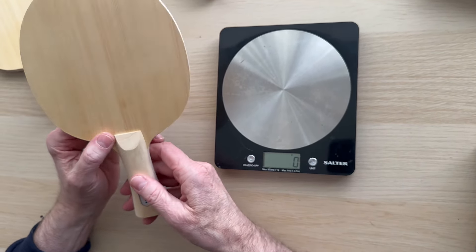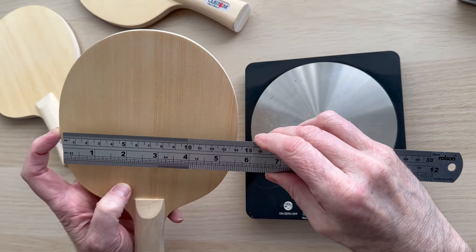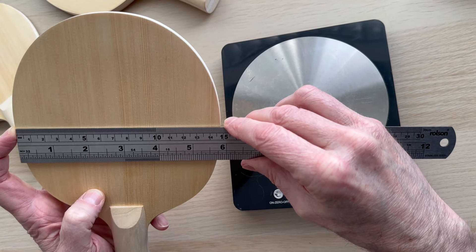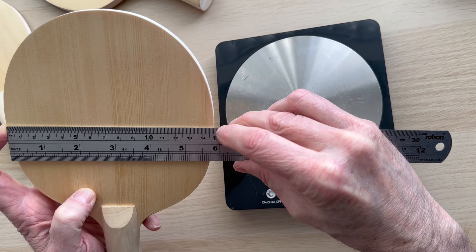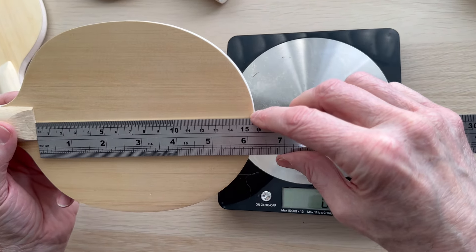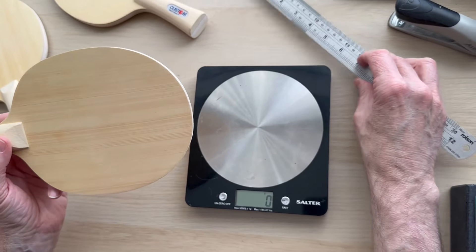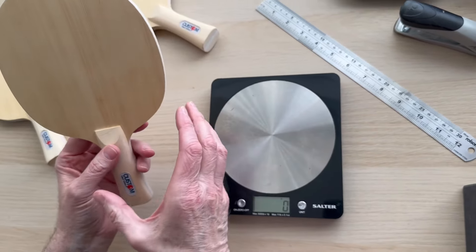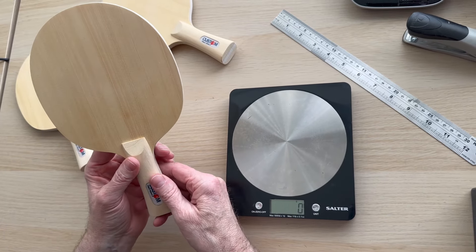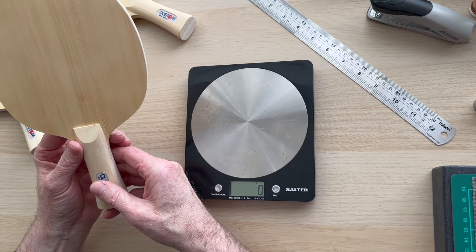We're on a standard size. Width-wise it's a little bit under your norm — more compact. We've got about 148mm that way by 157mm, so it's about 2mm wider than long. It's a little bit longer than it is wide compared to our standard stuff, but they probably did that to get the weight down.